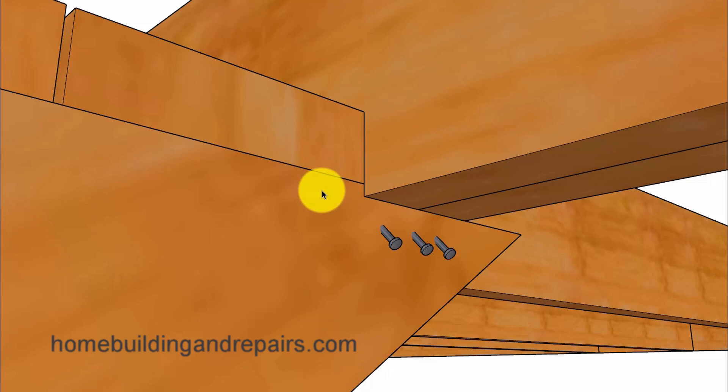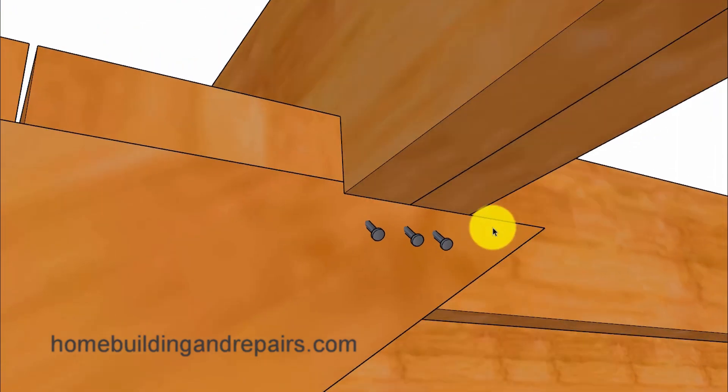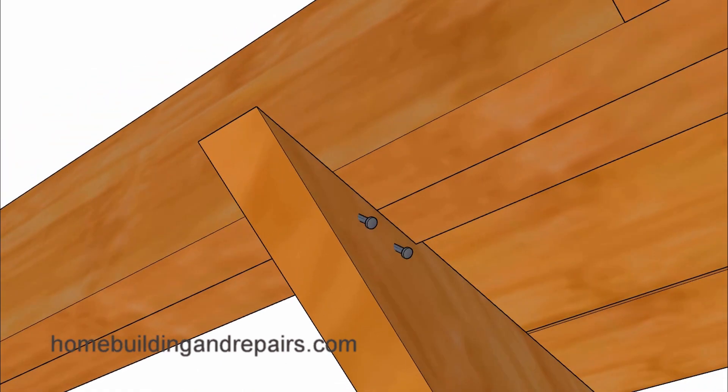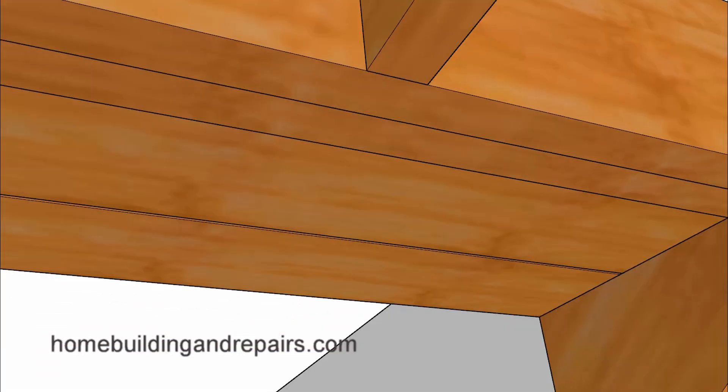The common method for attaching the stringer to the floor joist is going to be by toenailing it, or nailing at an angle on both sides of the stair stringer. And the same would hold true for the other stringers.